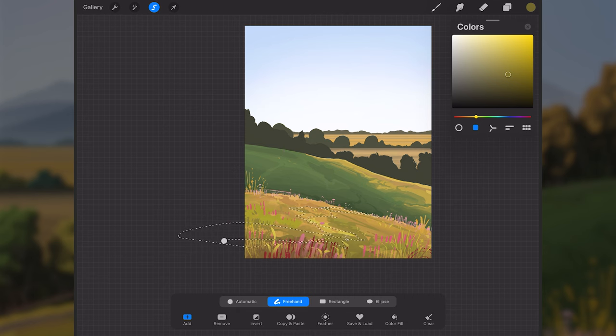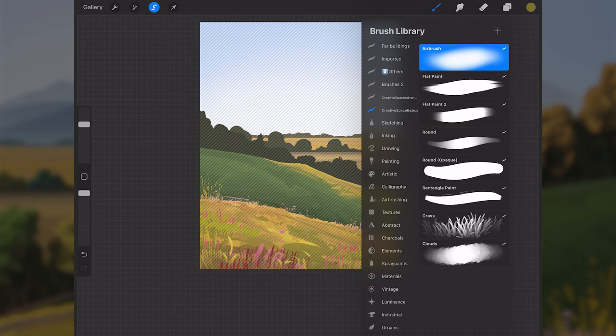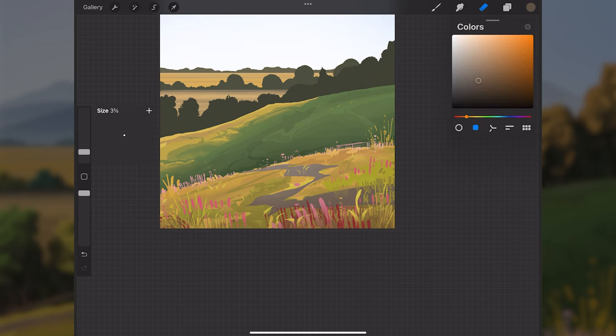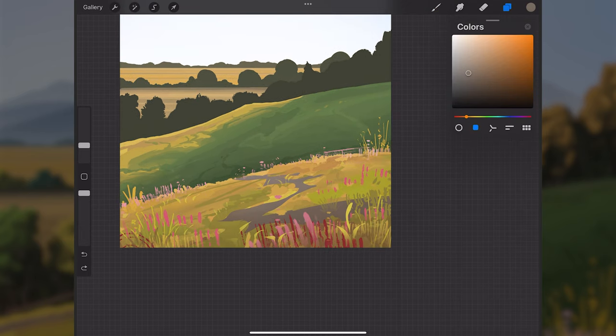I'll use the selection tool to draw in a selection for a pathway or some dirt on the grass, then make a new layer above layer nine and fill the selection using an airbrush with a neutral brown color. It can get darker toward the edge of the canvas. I'll use the round opaque brush to erase some edges and add and subtract from the shape to refine it.